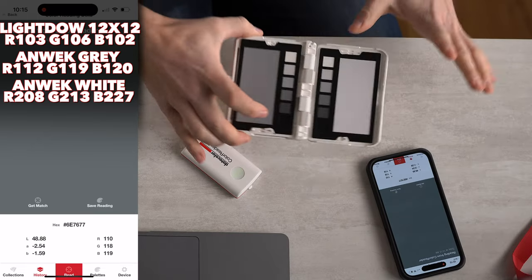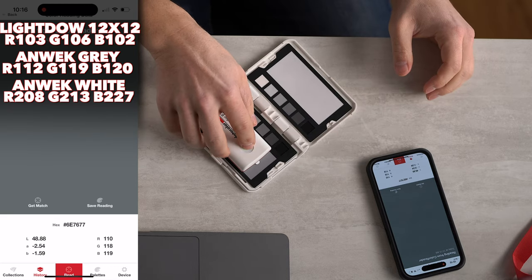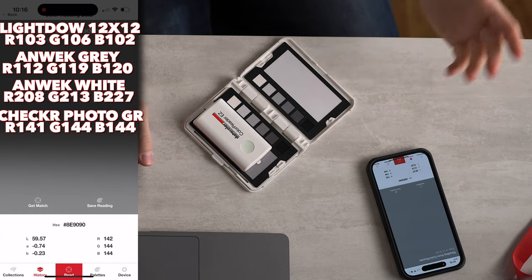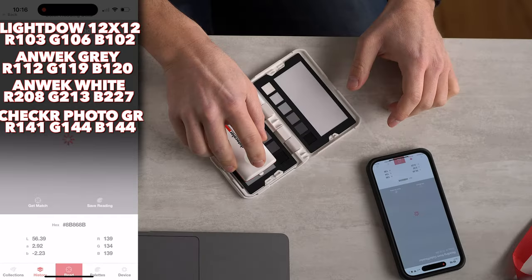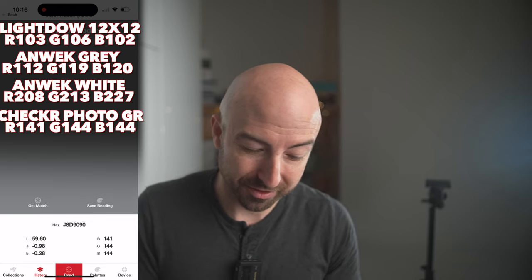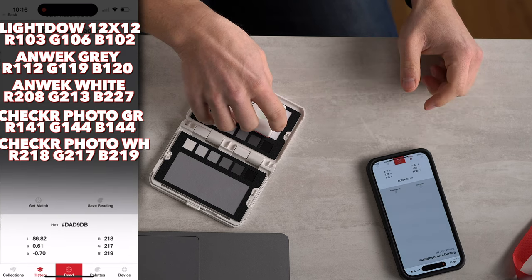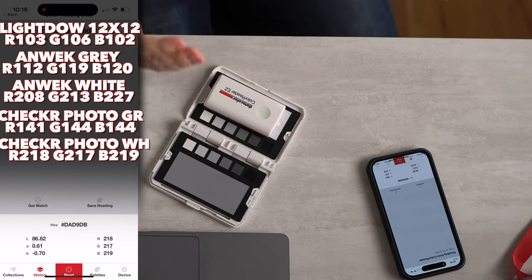Let's try our brand new color checker here - we're going to go on the gray to start out. And here we have a much more subtle color shift. We have a minus two on the red value. Let's try this one more time - and that gives us a minus three on the red value. That is a significantly smaller variance. Let's try the white, which is actually kind of a very light gray - it's not perfectly white. And here we have a variance of two between the green and the blue. That is a very small difference.